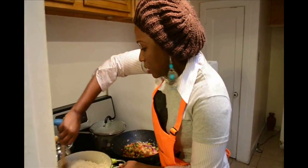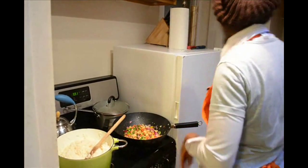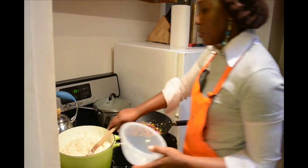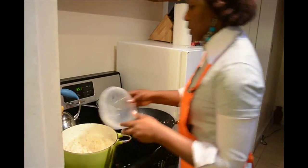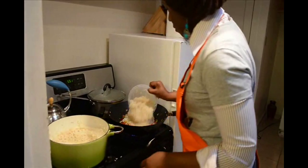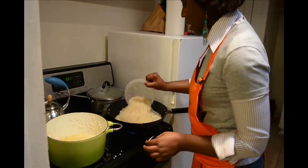The rice is already warm and mixed up with the chicken broth. I do this for about five to seven minutes and mix it all together. I'm going to get a little bowl to make things easier and just transfer the rice from here to the pan. Remember it's about six cups of rice. It's on medium.